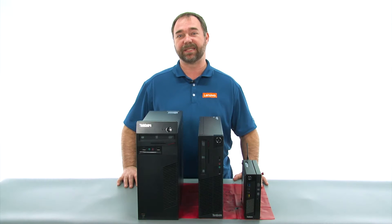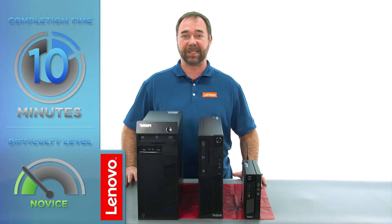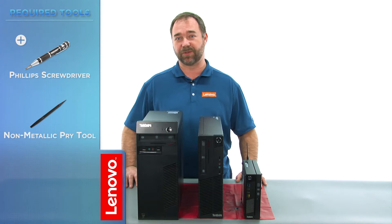Today we're going to be replacing the hard disk drive on the tiny. The process should take about 10 minutes, and it should be easy enough for anyone to do. The tools required will be a Phillips screwdriver and a spudger or a non-metallic pry tool.